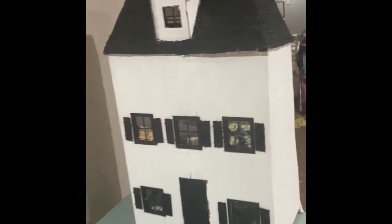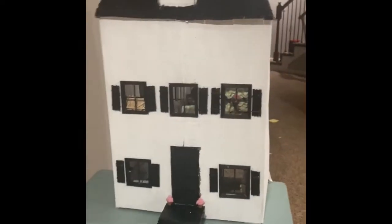Up here I still need to add these shutters — I haven't done that yet. I painted it white and did the same thing with the window. I love the shingles. These are cork boards — we cut strips, did the slots, overlapped them, and painted them black. It's super cute. That is the full outside. The roof is a little tall but that's fine.